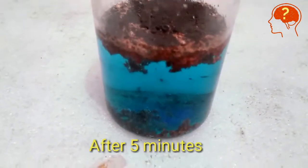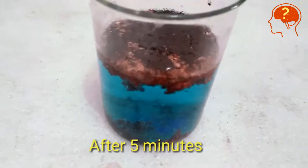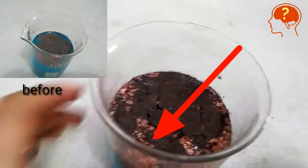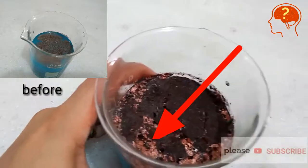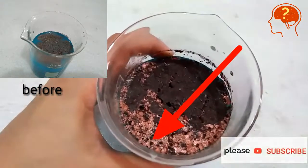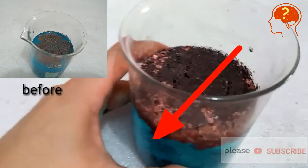After five minutes, you can see copper is present on the top and it is bright pink in color, while ferrous sulfate settles down at the bottom, which is light green in color.